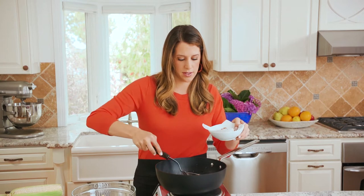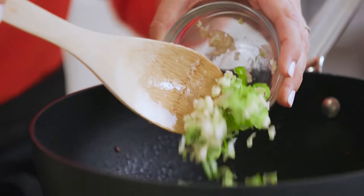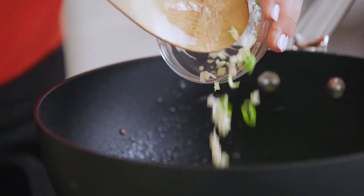I'm gonna leave about two tablespoons of the bacon fat in the pan, because that is what we're gonna cook our scallions and our garlic in — because bacon fat makes everything better. I have my garlic and scallions cooking now in that bacon fat.